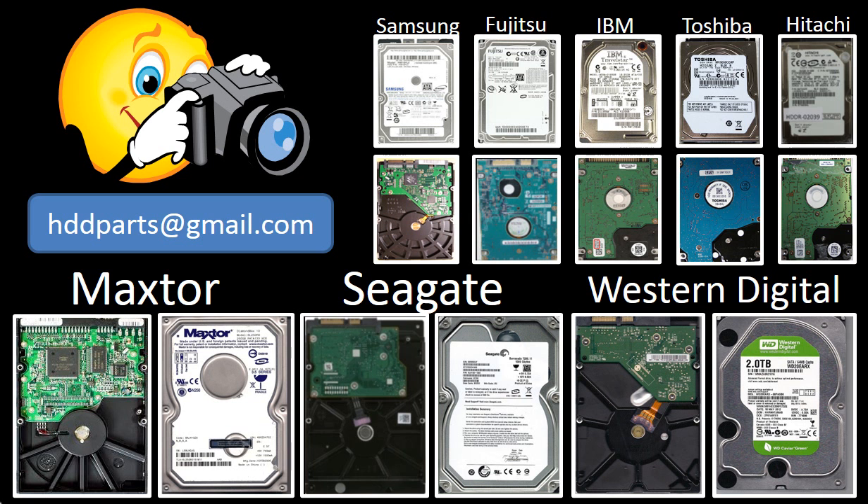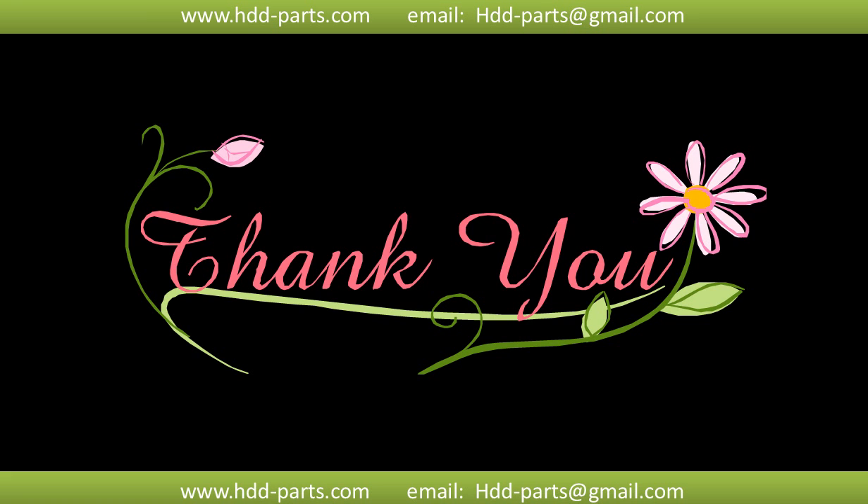We carry old brand name hard drive PCB boards. If you cannot find the correct donor board or have other questions, you may take pictures of the hard drive and the PCB board and email them to us. We will find the correct donor board or the best solution for you. Thank you so much for taking your precious time to watch this video. Any comments are really appreciated. If this video was a little bit of help, could you please click like to support me? Thank you again.